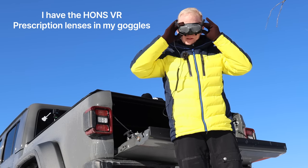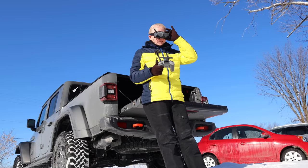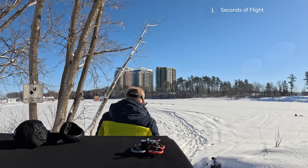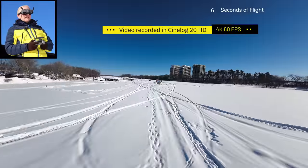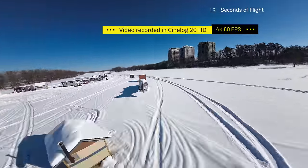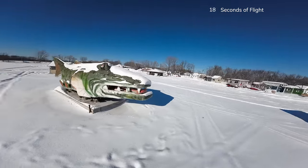Beautiful video — oh my god, I love the image in these goggles. We want to go into acro mode — air mode — there we go, it's armed. It's very quiet over my head. I can already see that my battery is depleting quickly due to the weight and the cold out here, even though I warmed it up.